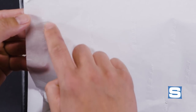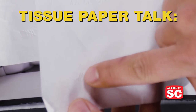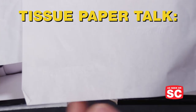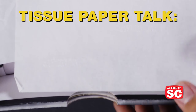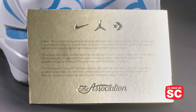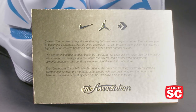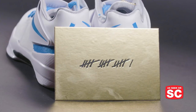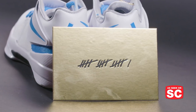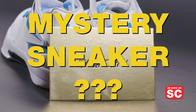First off let's do some tissue paper talk. We have white tissue paper with 16 tally marks embossed right on it. That number 16 is significant because that is the number of wins an NBA team has to win in order to win an NBA championship. This pair came with a gold card inside the box that goes through the details of the collection — 16 tally marks to signify the collection, which has 15 sneakers and one that will be unveiled later on, closer to the NBA championship.